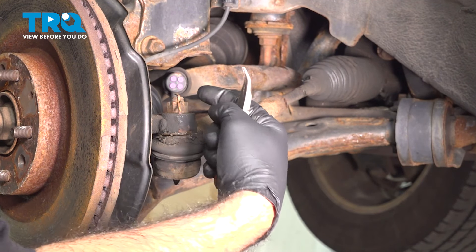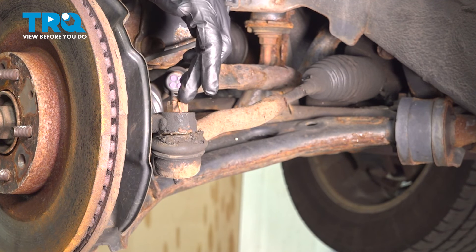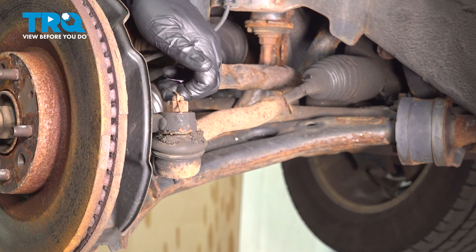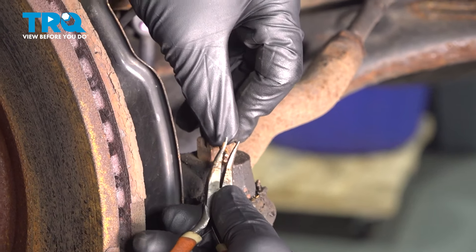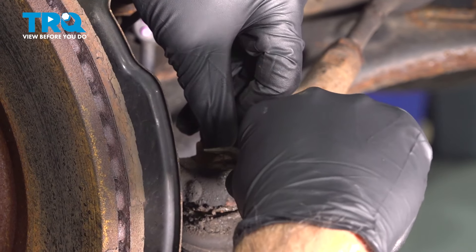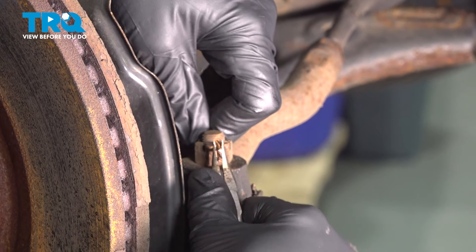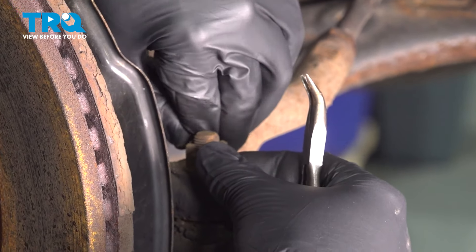So now we're going to find our outer tie rod end ball joint and remove the castle nut, but first we need to remove the cotter pin. You should replace this cotter pin every time you remove it, because removing it means you'll have to bend it. Your new tie rod end will come with a new cotter pin.